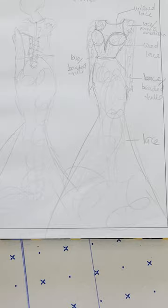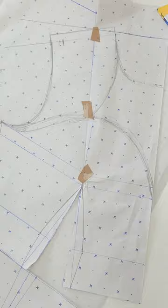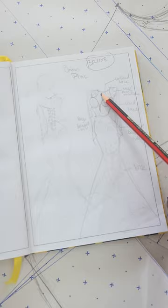So this was the pattern after I constructed it. All my patterns are usually done from scratch by myself — I don't work with commercial patterns at all. This was the bodice of the dress. I put beads in the neckline and I'm working with three different necklines, trying to get everything right. You can see what the design looks like here.